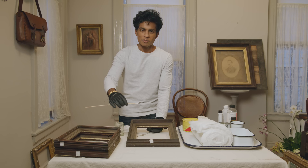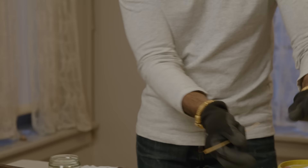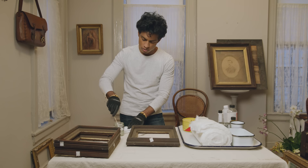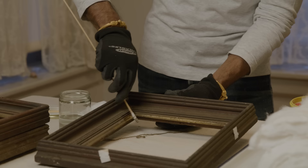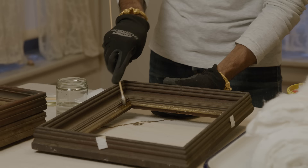Once the swab is soiled, pull it off, put it in your waste bin, and roll another little bit of cotton into a new swab. Don't keep using a soiled swab or you're just spreading dirt around. Yes, this is slow work, but this is how you maintain the integrity of what is under the dirt without damaging it.